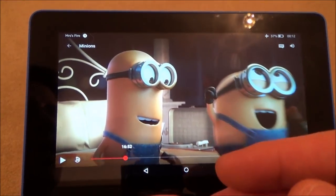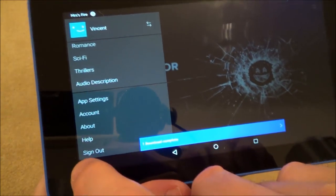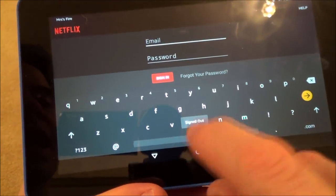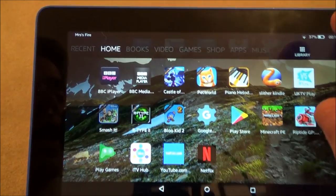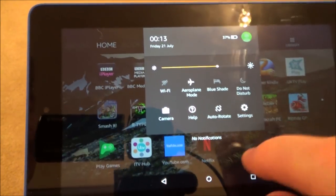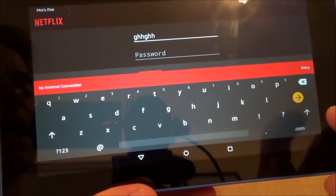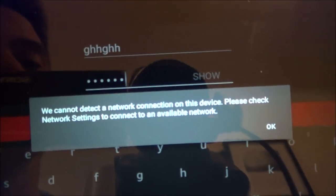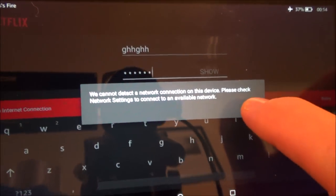One important warning: you need to remain signed into Netflix. If you sign out after every session, when you get on the plane and try to sign back in, it will say no internet connection — you need an internet connection to sign back in. Let me demonstrate: I'm going to take it off aeroplane mode, sign out of Netflix, then show you it not working. After signing out, even on Wi-Fi it asks you to sign in. Then turning Wi-Fi off by going to aeroplane mode, you get the message: 'We cannot detect a network connection on this device. Please check network settings to connect to available network.' Don't make that mistake — when you exit Netflix, make sure it is still signed in.